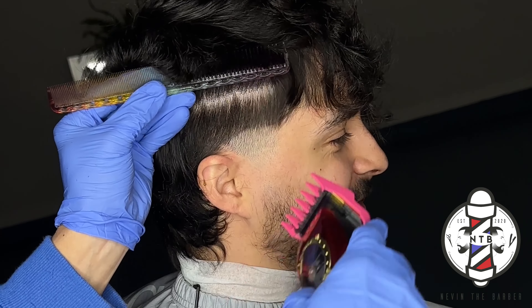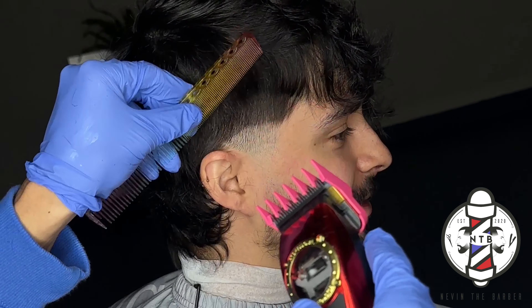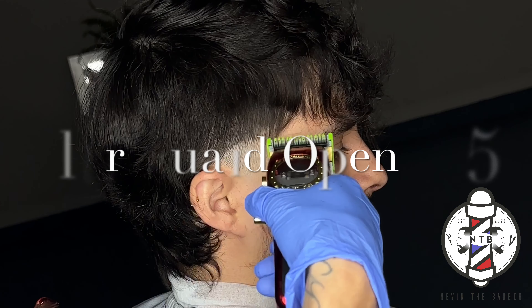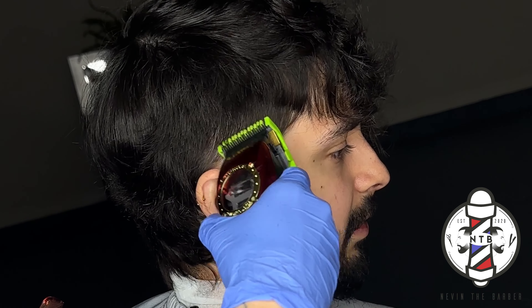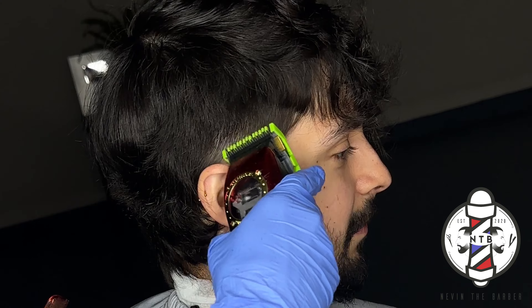I'm going to do some clipper over comb up into that four guard, that way we have a nice clean transition from the top of our fade up into the bulk. To erase that middle guideline I'm going to use the blur guard all the way open, which again cuts all the way up to the one and a half guard when the lever is open.